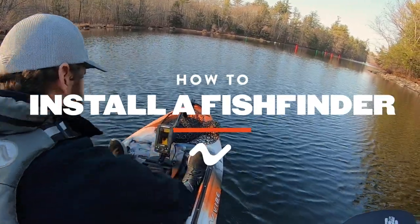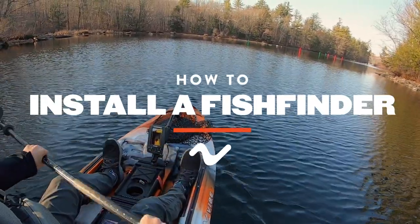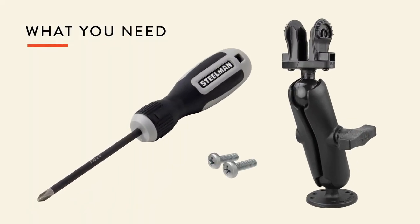An easy way to step up your fishing game is adding a fish finder to your rig. What you need to install it is a screwdriver, some N5 screws, and a track mount of your choice.